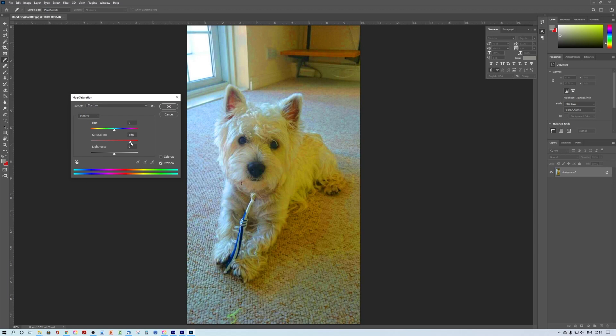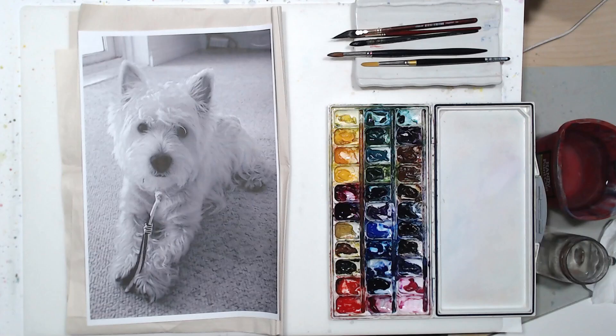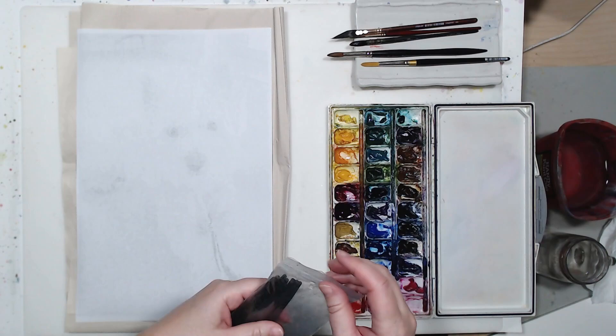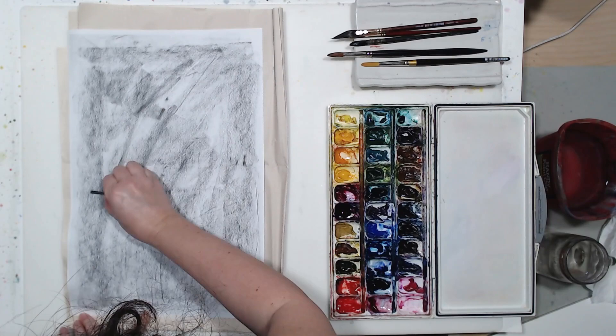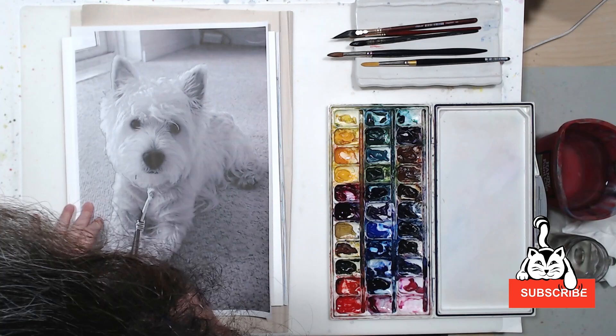You can see the result — some color started to appear in the photo. It's pretty subtle but it will be my starting point for the painting. I also converted the photo to black and white and printed it out. Now you can see how I'm using charcoal on the back side of that printout to transfer the dog onto watercolor paper. I try to keep the graphite lines to a minimum to avoid damaging the paper surface.